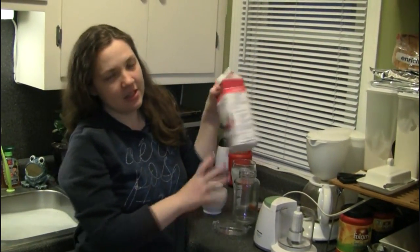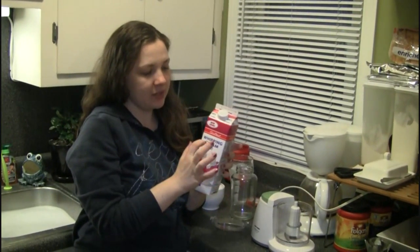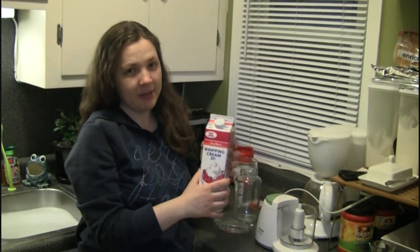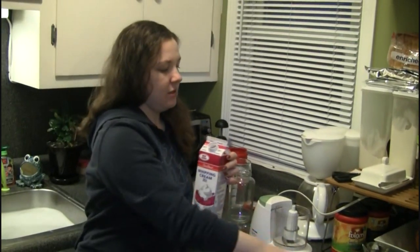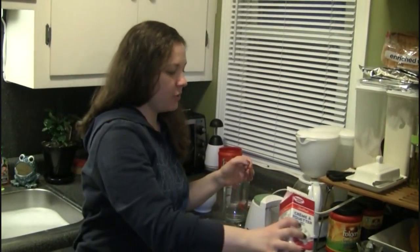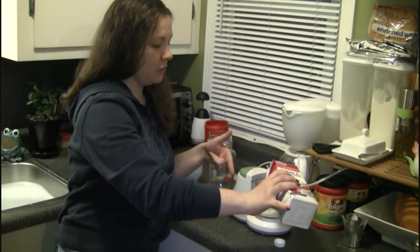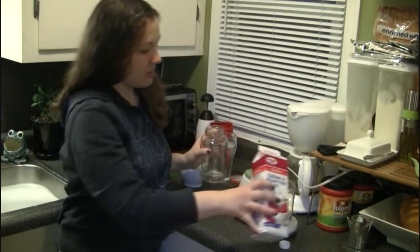All you need — this is the only ingredient you really need — is 35% cream; it'll say whipping cream on it. And if you like salted butter, you need a little bit of salt. No measurements necessary, just pour what you're interested in into a food processor or a blender, or you can use just an empty jar.